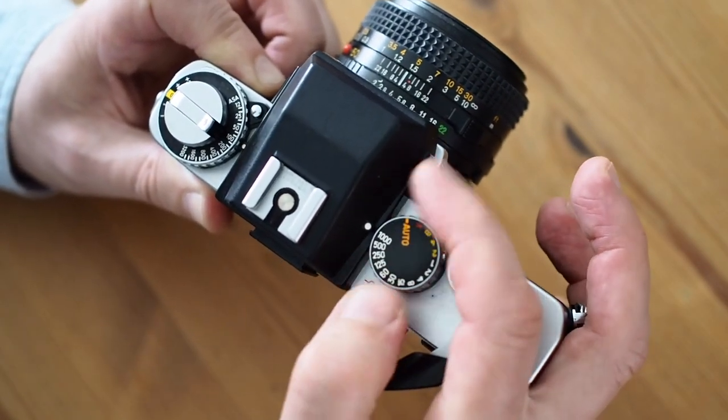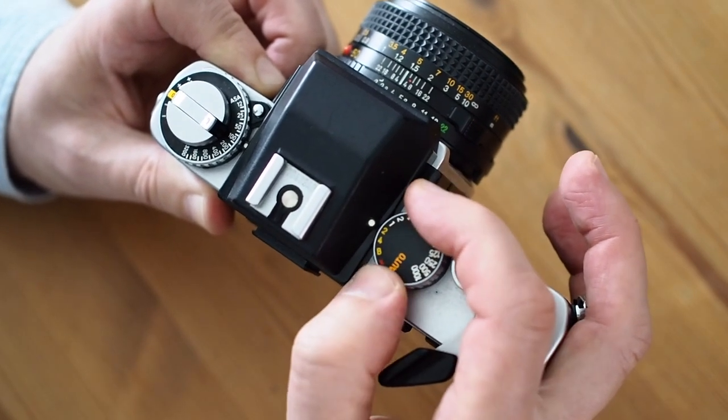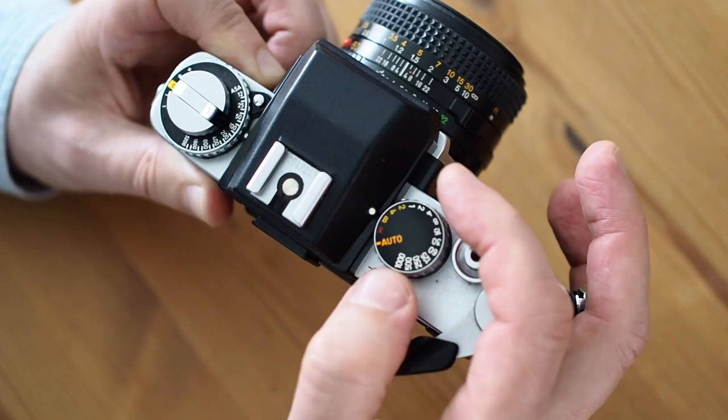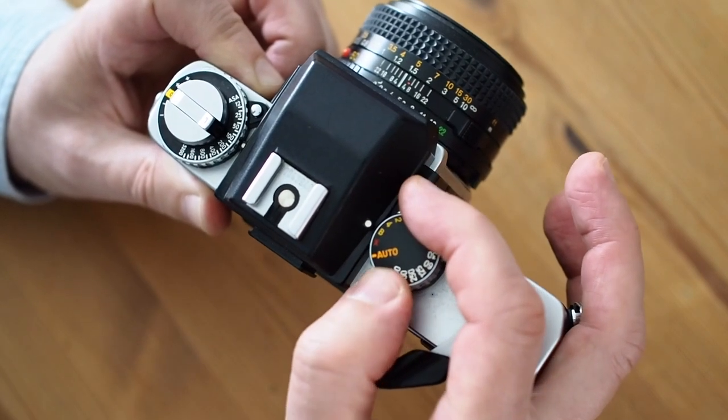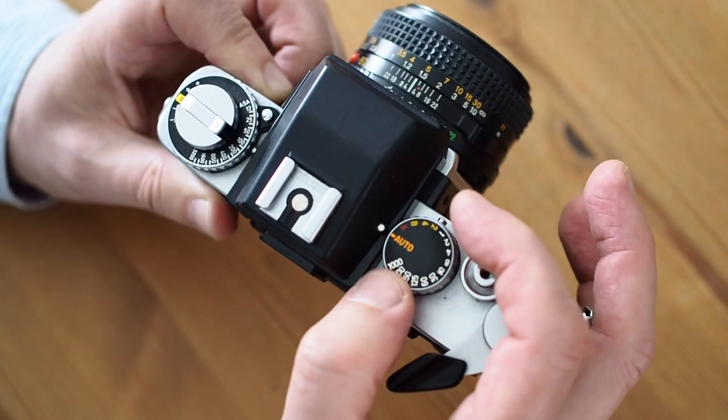which goes all the way up to a thousandth of a second and down to four seconds, as you can see there. There's B for bulb, there's an X-flash synchronisation setting, and auto.